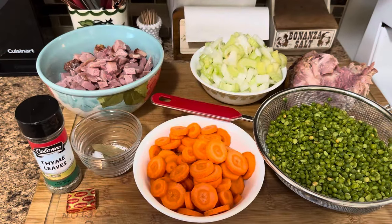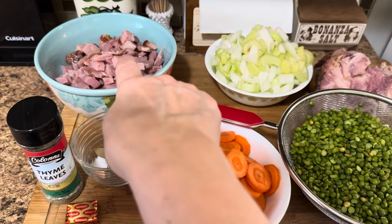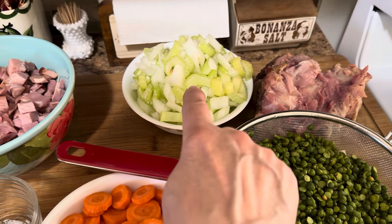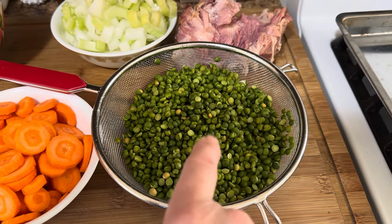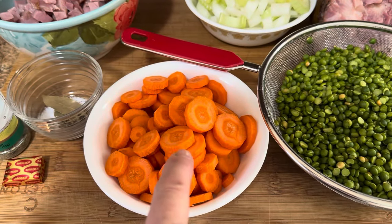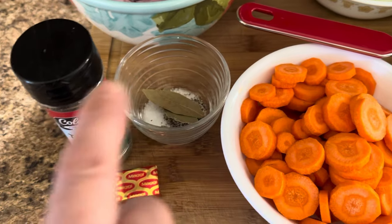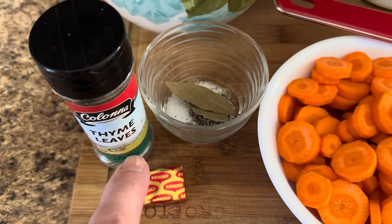All right, everybody, let's get into this cooking video. What I have here is about two cups of diced up ham. I've got three stalks of celery diced and I also have one large onion diced. I have my ham bone, one package of split peas that I have rinsed. I have about three large carrots. I have a teaspoon of salt, a quarter teaspoon of pepper, two bay leaves, and a pinch of thyme leaves.